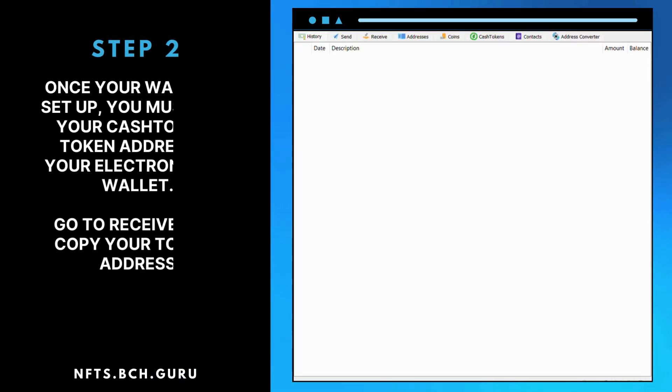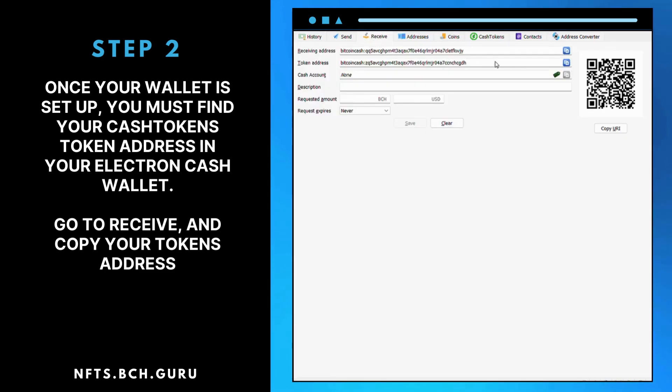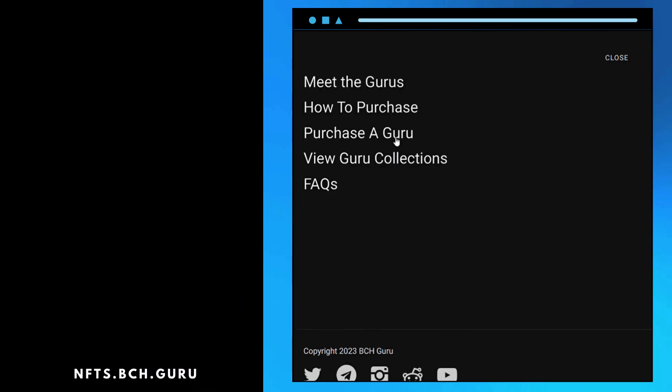Step 2: Once your wallet is set up, you must find your Cash Token's token address in your Electron Cash wallet. Go to Receive and copy your token's address.